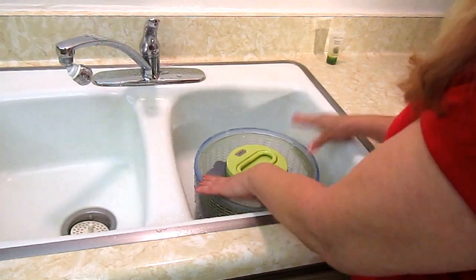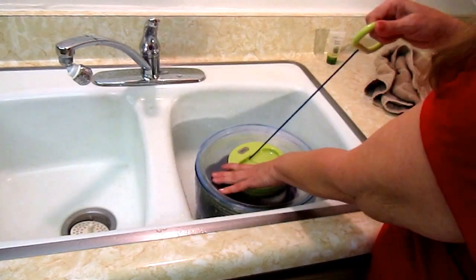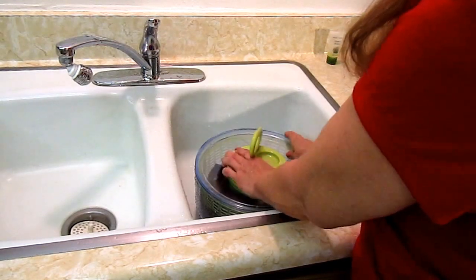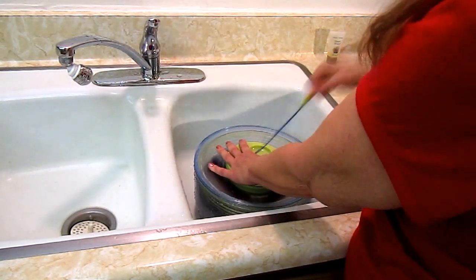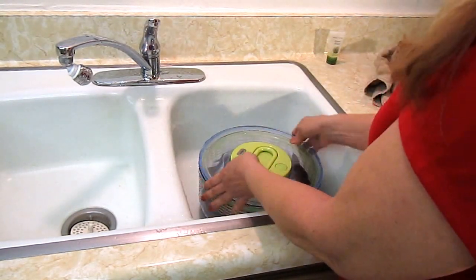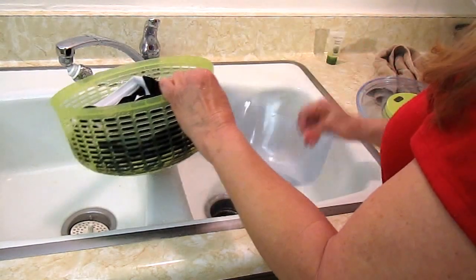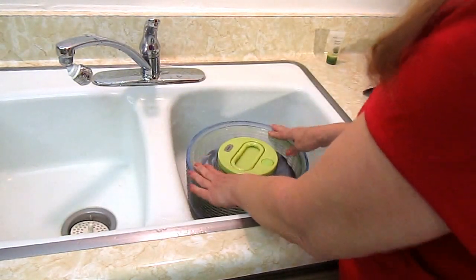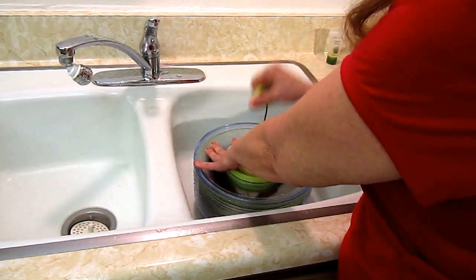I'm going to put the lid on my salad spinner and pull the cord — whoops, let me put the lid on better. Then I'm going to push the button to stop it, because look how much water is coming out. I'm going to do that a couple of times until I'm satisfied that all the water is out.